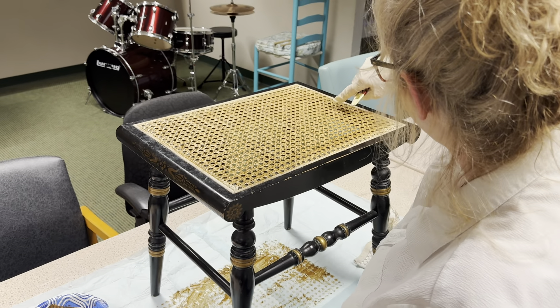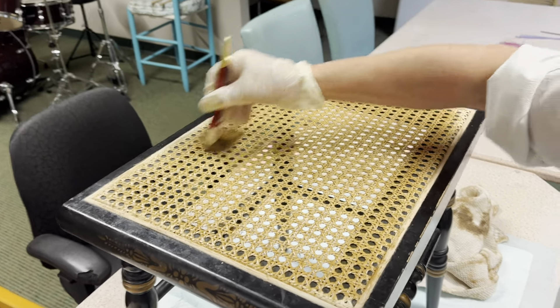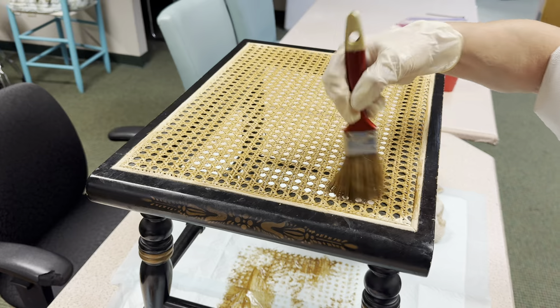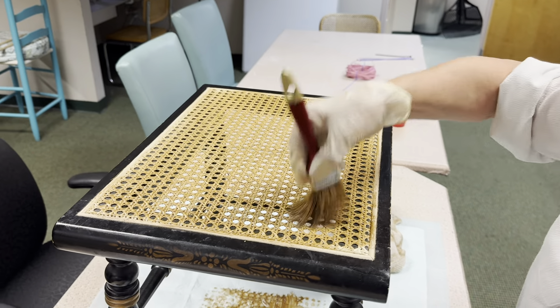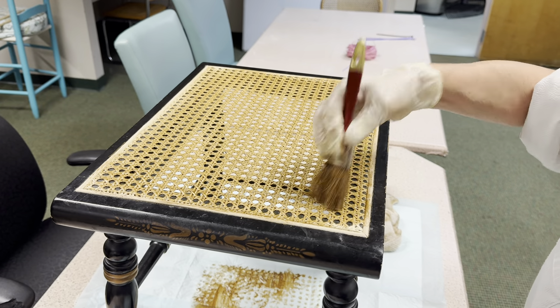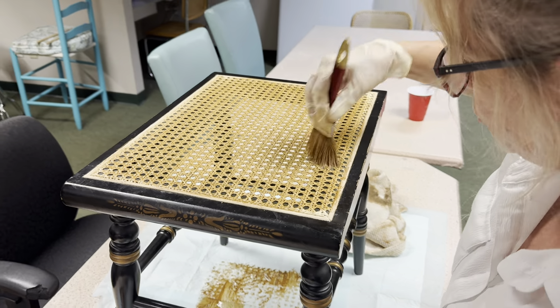I'll take my caning nipper — if any hairs pop up I just get my caning nipper and take them right off. This is a very, very soft brush, so you have to use a soft brush. You have to use a good oil-based stain, and as you can see, it does go in.